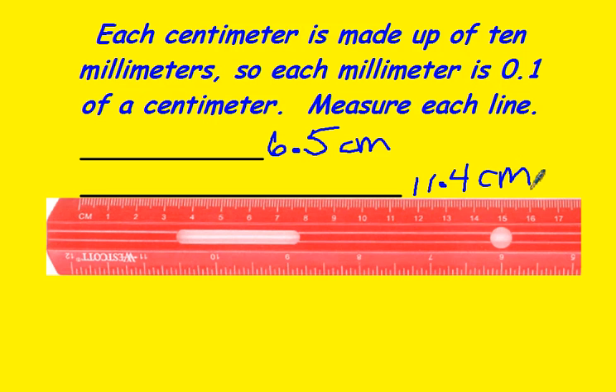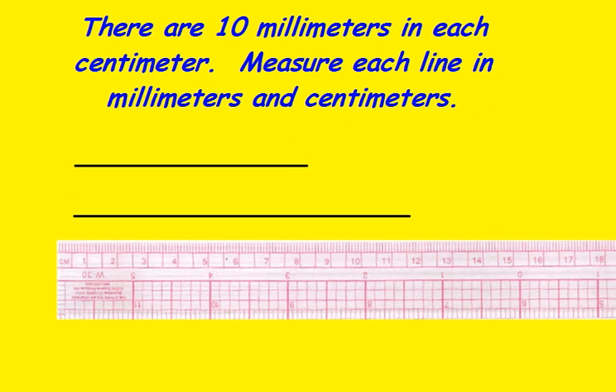Be sure and label. There are 10 millimeters in each centimeter, and you can measure in both millimeters and centimeters.